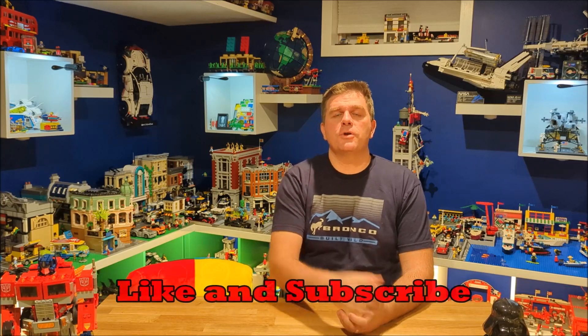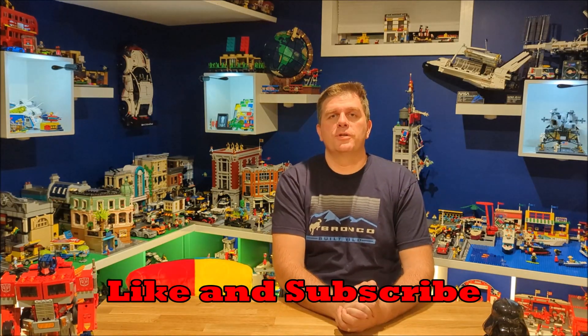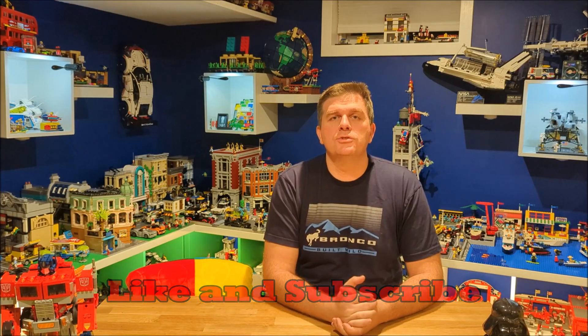Hey everyone, welcome back to the 12 Days of Christmas brick clicking quick reviews. Today is day nine. Make sure you stick around for the next nine days as there are a lot of great sets coming up that I think everyone should get, so make sure you click that subscribe button down below and smash that thumbs up — it's greatly appreciated.